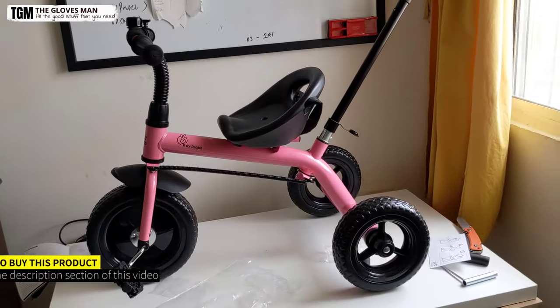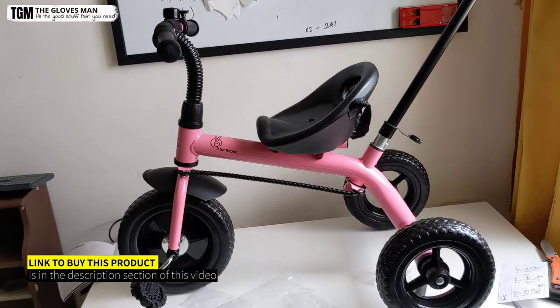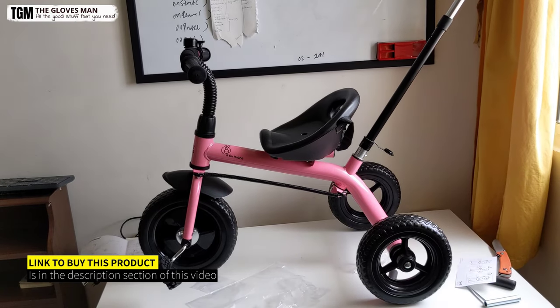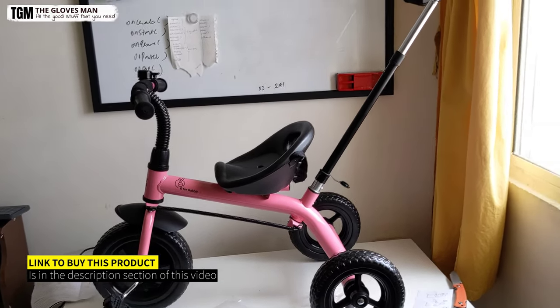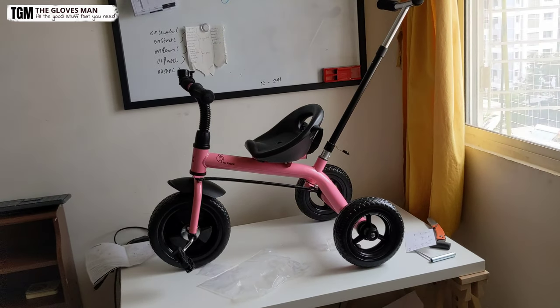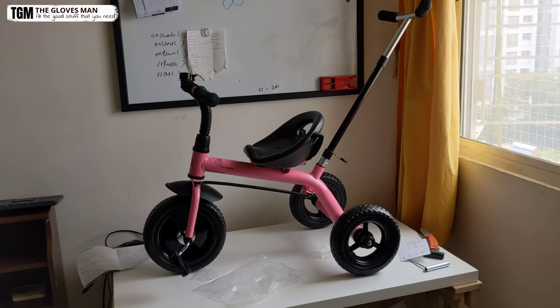We are done with the complete installation now. If you have any questions about this tricycle or the assembly instructions in general, please feel free to add those in the comments section below. Thank you for watching this video and do subscribe to my channel.